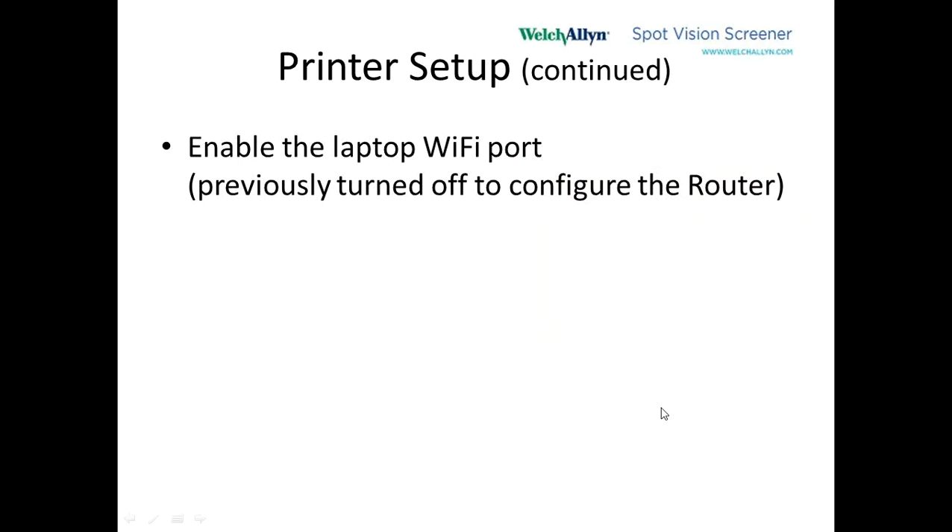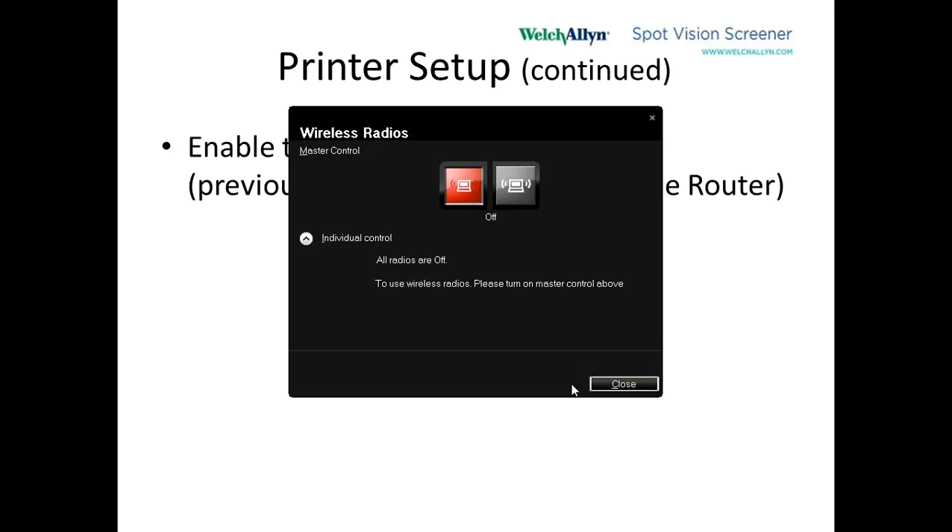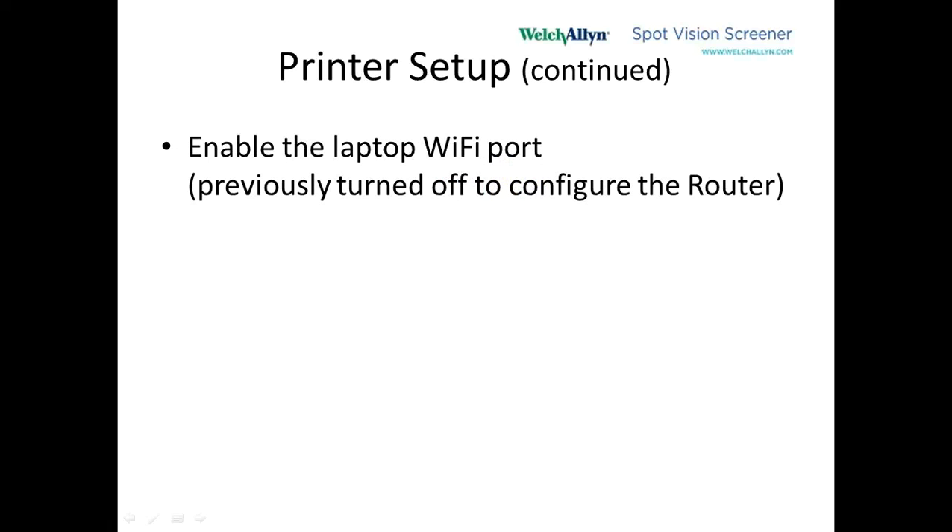What we want to do on the laptop is enable the Wi-Fi port. However you did the disabling before — in my case it was Control then Alt-F9, which has a picture of an antenna on it — turn it on and then select the wireless or Wi-Fi port on the laptop that you want to use, then hit Close. Now the laptop is going Wi-Fi.